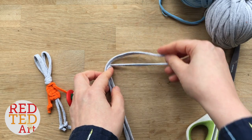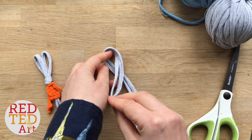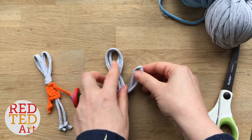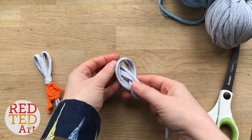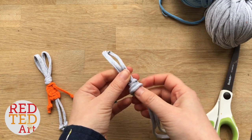To do your figure of eight, you bring it round like this, over, tuck it underneath, and then bring it up like this. That's your figure of eight. Now you gently pull it tight, not too tight because you're going to need it again in a minute.